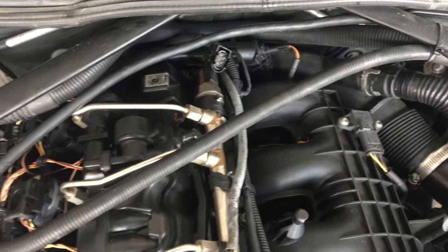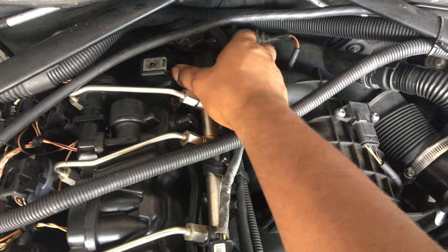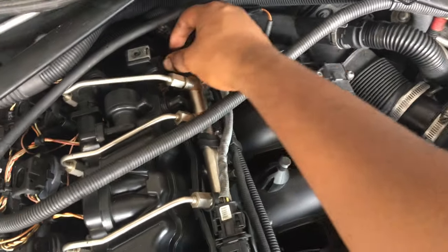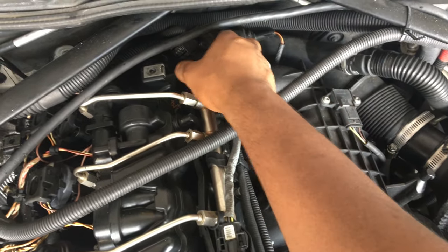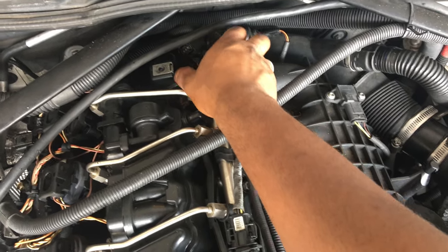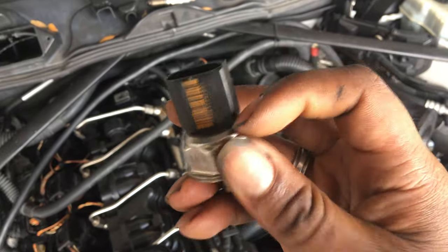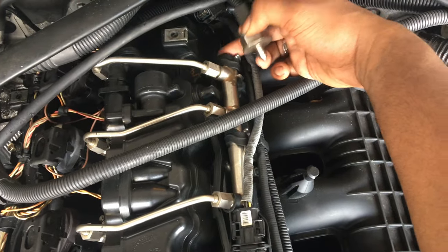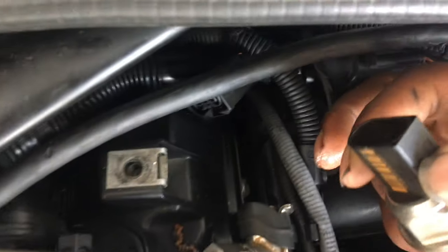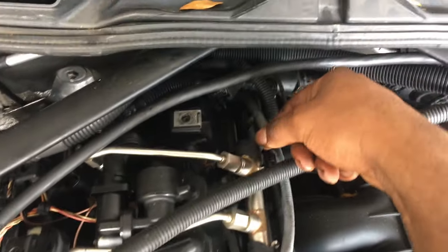Loosen the sensor by turning it that way. The reason I'm taking it off now is that when I pulled the motor out of the other car, the sensor broke — likely because the engine tilted and snapped it off. The plastic piece snapped right here, leaving just a little knob inside. There's still some fuel smell but nothing dripping out. Set this aside in a safer spot until I'm finished recording.